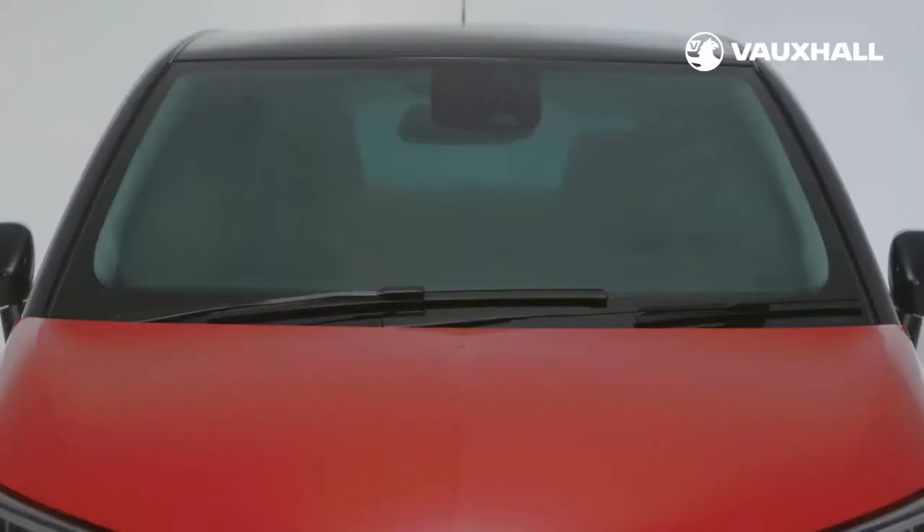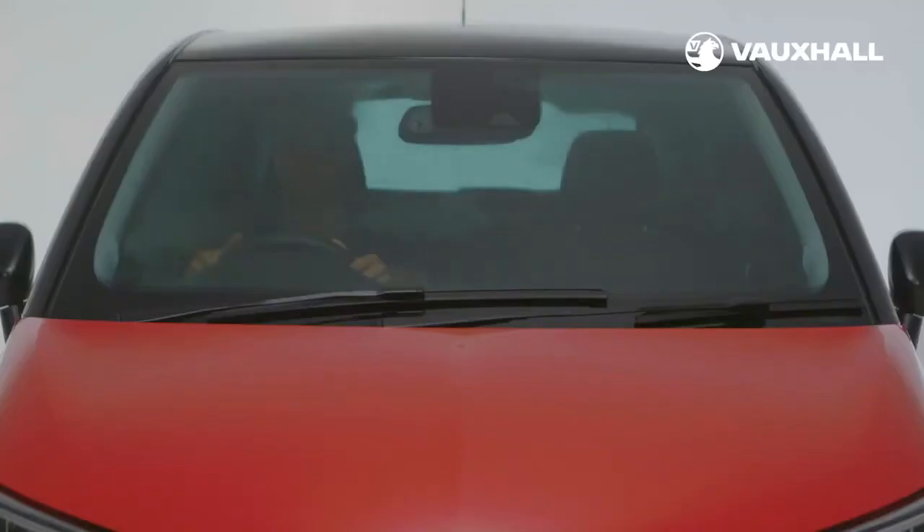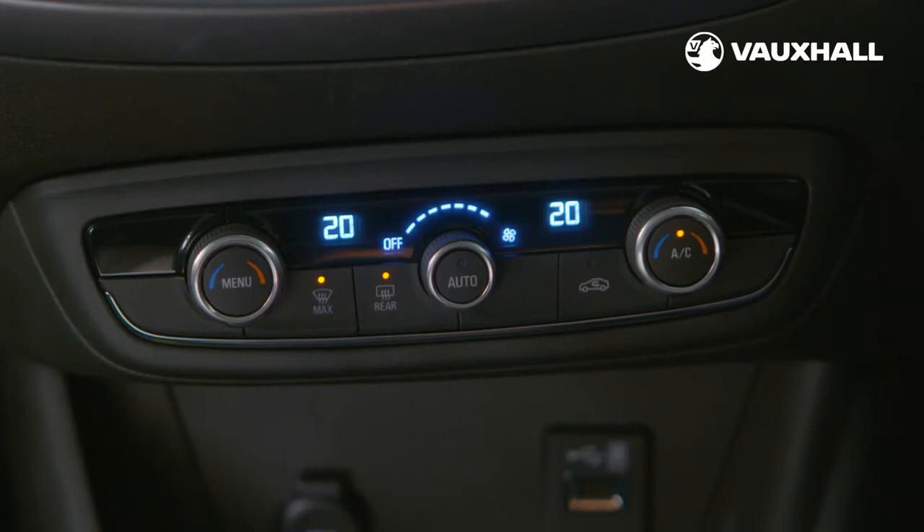To clear your windscreen simply press this button and turn the fan speed to maximum. For the rear screen simply press this button here, which will also de-mist your wing mirrors.